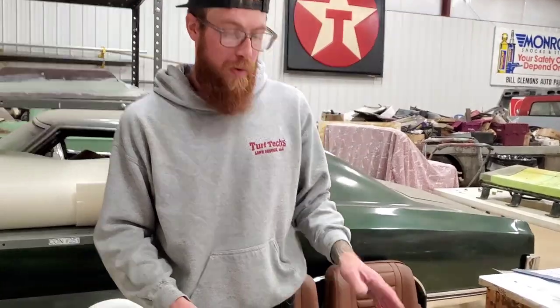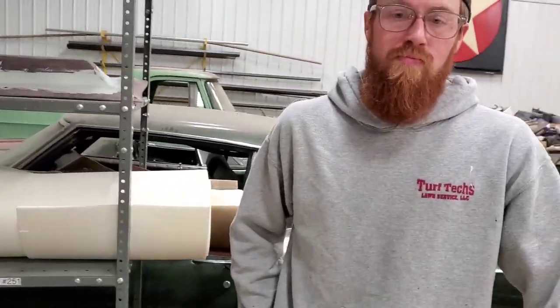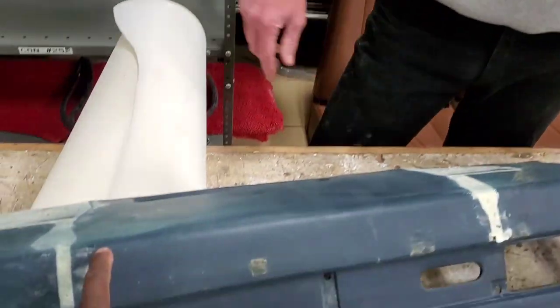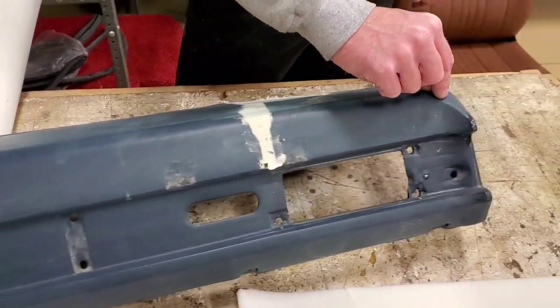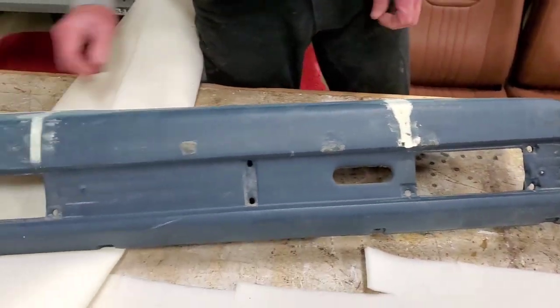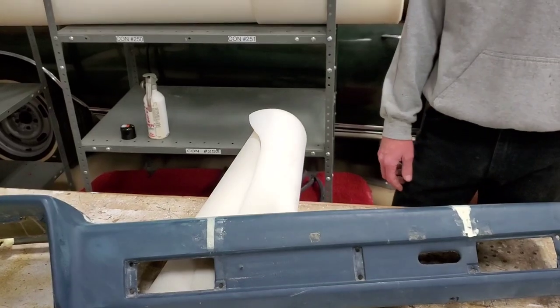I'll cover the whole dash in Bondo foam, block it and get it straight — just like working body panels. Can you get a nice stitch on it? We're going to run a stitch right through here, make it follow the dash. Now let's take a peek at that cylinder piece I brought in.